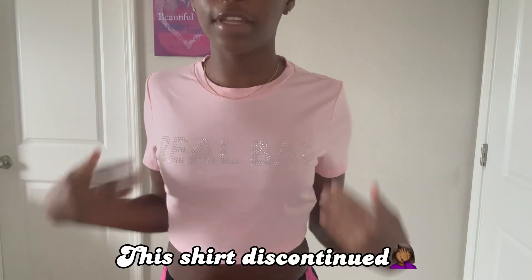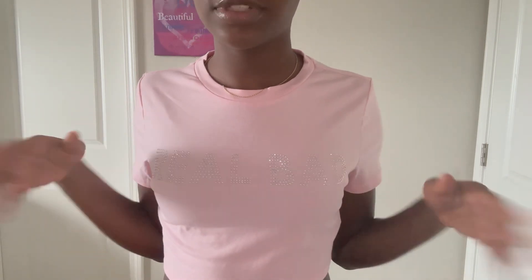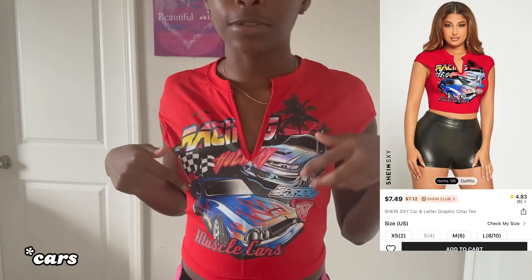I got this crop top with a little deep cut — I really love the graphics, it might be my favorite top. Now we got this pink top that says 'Real Bad' in rhinestones — I really love the color. Here's the back, cute. Then there's this red top with little motorcycles and little flames at the bottom. It also has a little deep cut — I've been trying to get a lot of shirts with a deep cut.